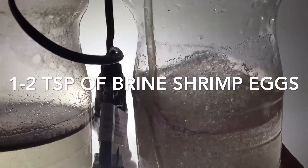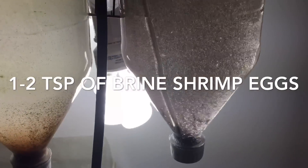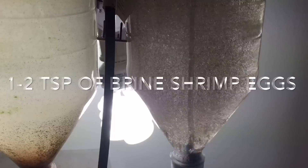Mix it up a little bit, make sure they don't get stuck along the edge. Pull that air stone out because they will kind of get stuck around the air stone. Stay tuned right behind this video — I'm going to make one on our first brine shrimp feeding for our fry in our fry rearing jars.